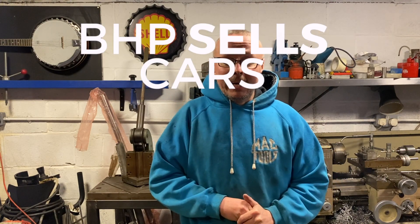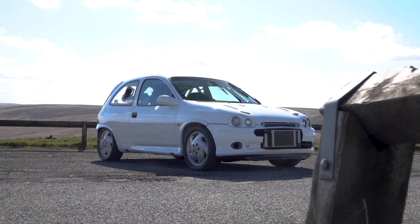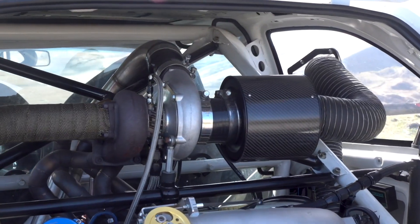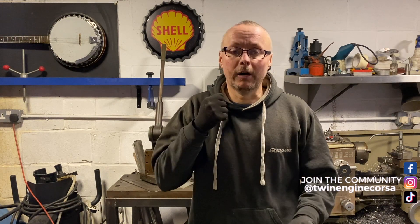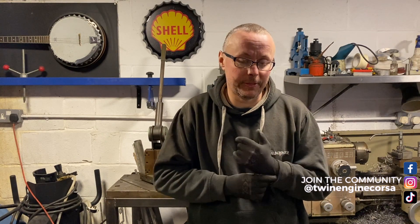There's an old saying: BHP sells cars, torque wins races. This thing is going to have a bucket full of torque. Welcome back — it's the next part of the 1.9 build-up. You will have seen us do the fab work, exhaust manifold, boost pipes, all that type of thing, so today we're going to get on with the next stage.